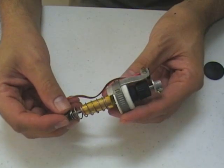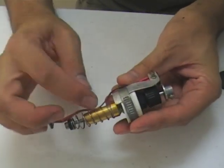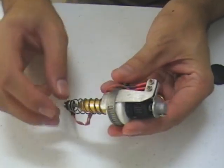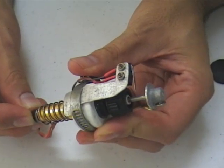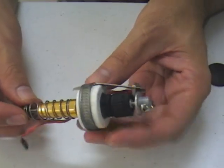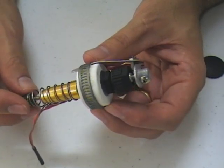Here we have an old pressure switch we used to use, which we've now replaced. All this one did was screw on top of the bottle, and there's a little micro switch up here. So when pressure was applied, the switch would rise, and when the pressure dropped in the booster, it would activate the switch. This one was a little bit leaky, so we've replaced it with a new one.